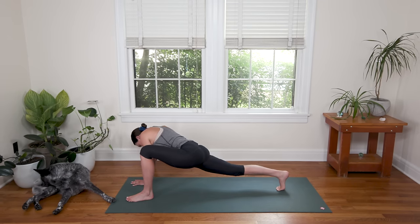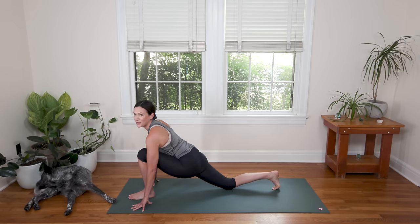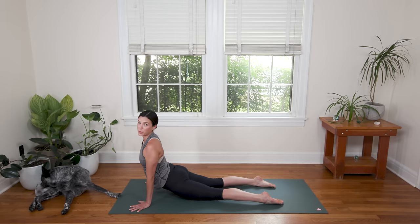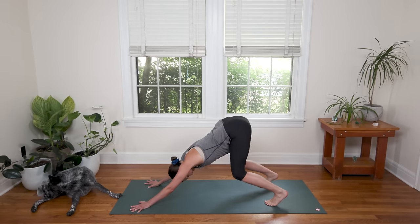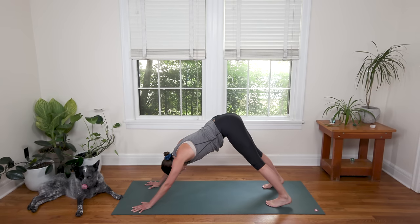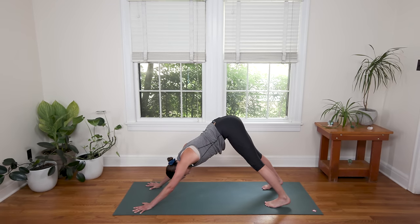Slowly walk the hands back to frame the front foot — back knee lowered or lifted. Inhale, open the chest to look forward. Exhale to plant the palms. Step it back and take a Vinyasa — Belly to Cobra or Chaturanga to Up Dog. Move with your breath here, no need to rush. We'll meet in Downward Facing Dog. Hips up high, heart melting towards the tops of the thighs. Try to find that external rotation in the upper arm bones — biceps shining in towards your ears, elbow creases towards the front edge of your mat.